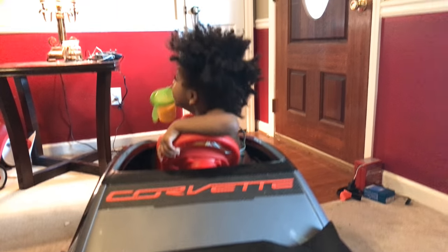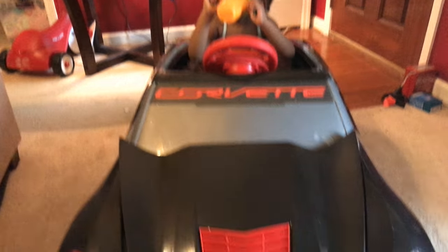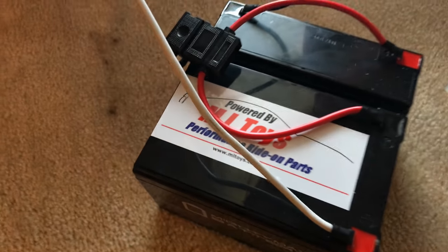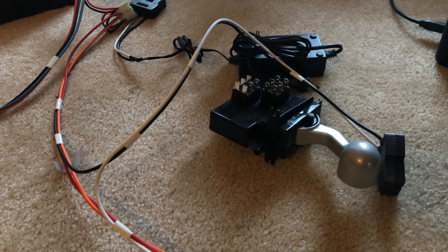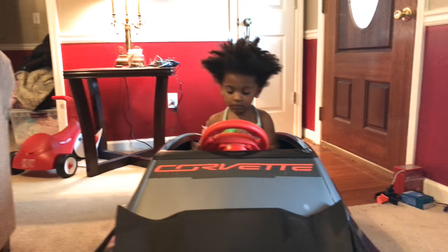So first, where did I get the parts? I got my parts from ML Toys - it's a Power Wheels modding store. There I got the C7 Corvette Stingray 6-volt to 12-volt conversion kit. I also ordered their 18-volt battery kit and plug-and-play system. They sent all the wiring as a plug-and-play - or so I thought, we'll get to that later.